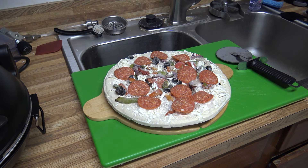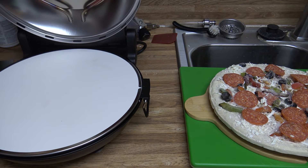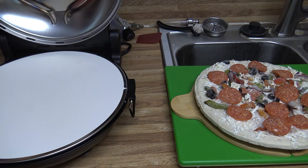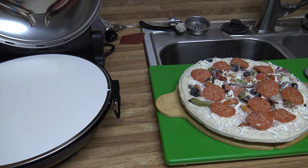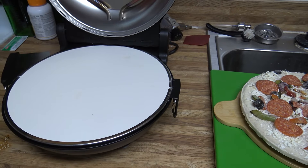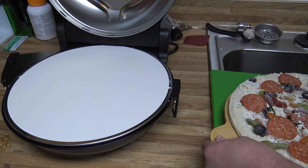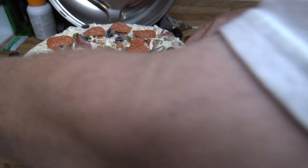We're gonna carefully open our oven and get the lid where it's not gonna fall back on my hand. It has to click open. I'm gonna go ahead and try to get around the camera here with the pizza peels and get our pizza on the pizza stone without burning myself.